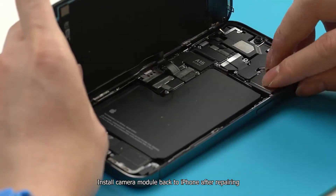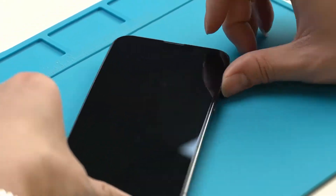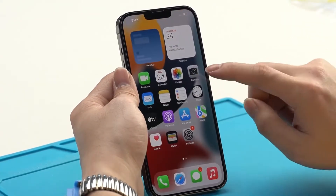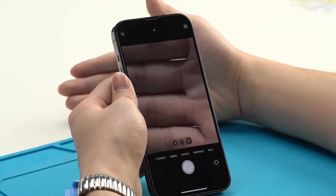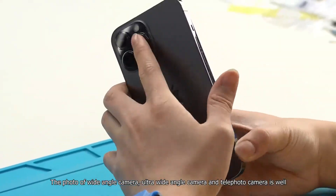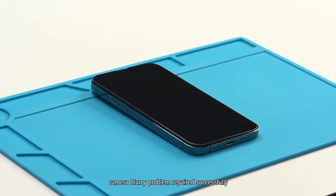Install the camera module back to the iPhone after repairing. Power on and test the camera function. The photo of the wide angle camera, ultra wide angle camera, and telephoto camera all look good — the camera blurry problem has been repaired successfully.